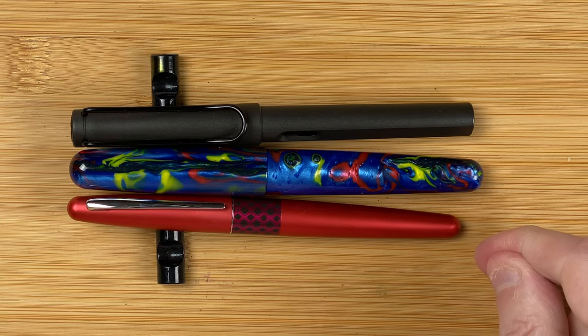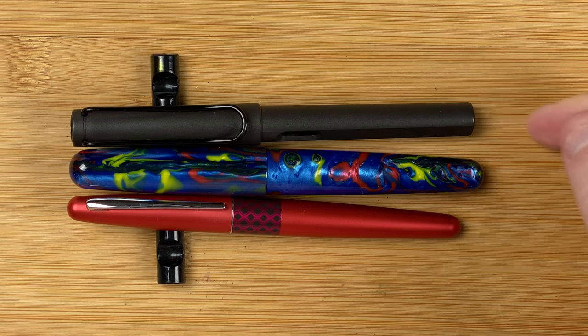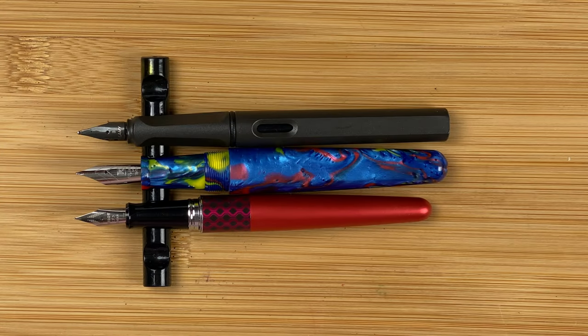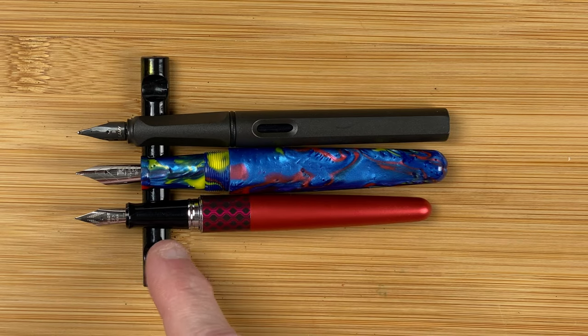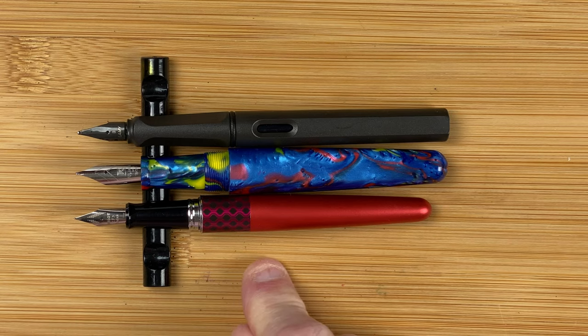Here we've got the two standards - the Pilot Metropolitan and the Lamy Safari. Both of them are shorter than the Fullywen 017. The Safari, not by much, maybe about half a centimetre. Width-wise, the Fullywen appears to be wider than both of these. Both the Metropolitan and the Safari have got clips, whereas the Fullywen doesn't. Unposted, the Safari and the Fullywen are now roughly the same length. We've got the triangular shape on the Safari, a fairly thin section on the Metropolitan. The number six size nib on the Fullywen means you can change the nib if you want to. The Safari has got its own style nib - easy to change, just pulls off very simply. And then the Metropolitan with that number five size Pilot nib.